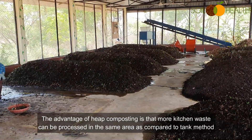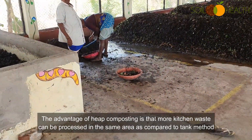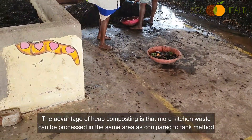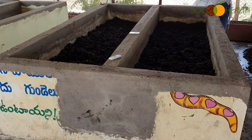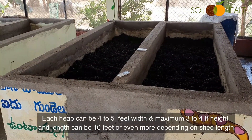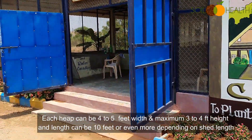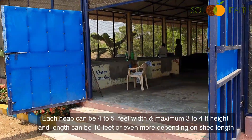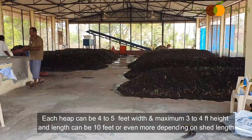The advantage of heap composting is that more kitchen waste can be processed in the same area compared to the tank method. Each heap can be 4 to 5 feet in width, a maximum of 3 to 4 feet in height, and the length can be 10 feet or more depending on the shed length.